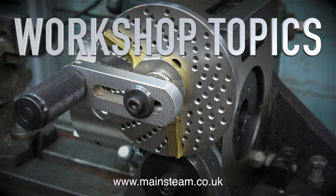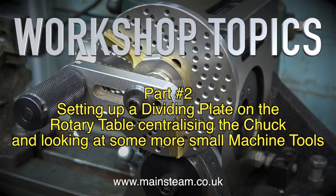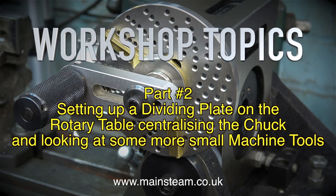Workshop topics, this is part two. Setting up a dividing plate on the rotary table, centralising the chuck and looking at some more small machine tools.